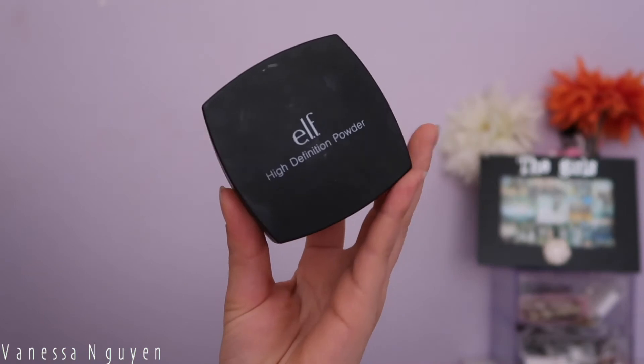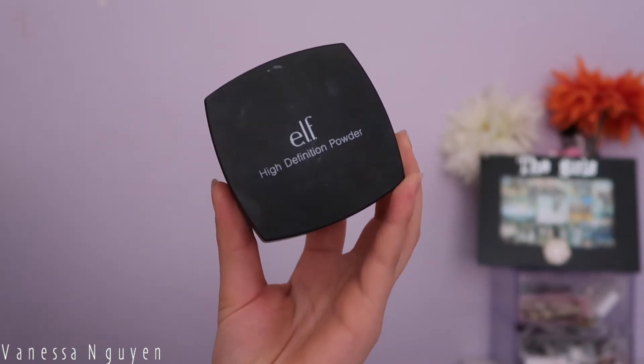Then I'm going to set under my eyes with my e.l.f. HD Powder. I don't really love this powder — it tends to sit on top of my skin instead of melting in, so I always have to pounce it with a beauty blender. But it does brighten under my eyes and sets nicely; it just doesn't melt in like a good translucent powder would.